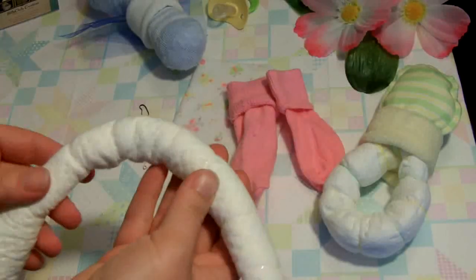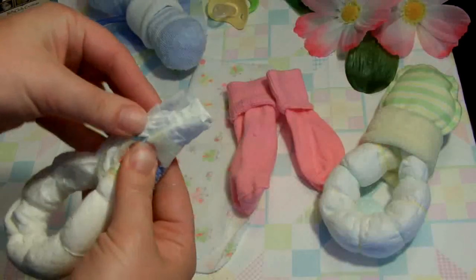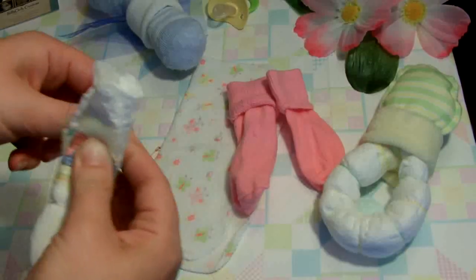I'm using six or seven rubber bands on these. You can use more or possibly less, but you want to put them close enough together that they help hold things — you don't want them too far apart, otherwise the diaper will unravel. So there's the diaper with its rubber bands. Then I'm going to take the two ends and put them together with another band.